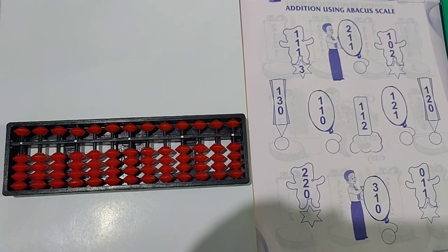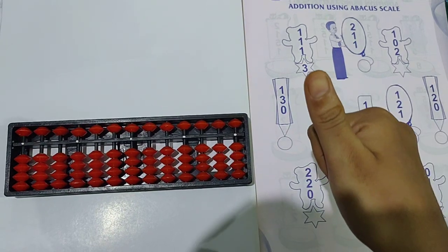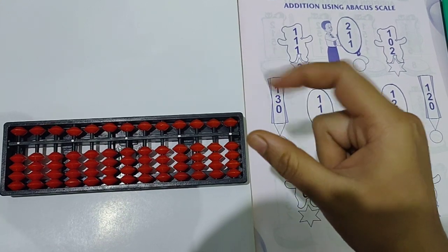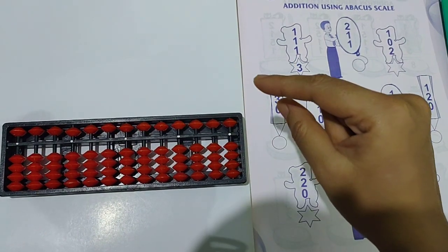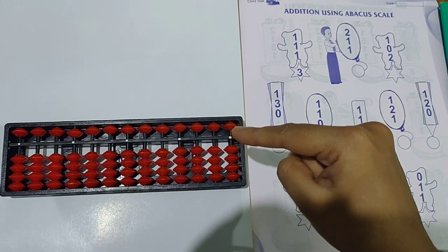Let's start. Which finger will we use for lower beads? Thumb. And which finger will we use for the upper bead? The index finger. Lower bead addition with thumb, lower bead subtraction with index. Upper bead addition with index and upper bead subtraction also with index.